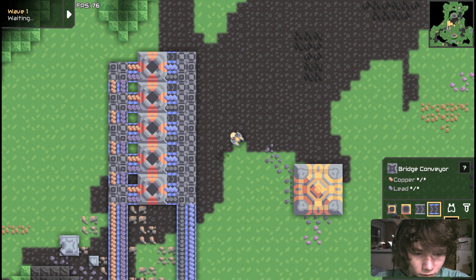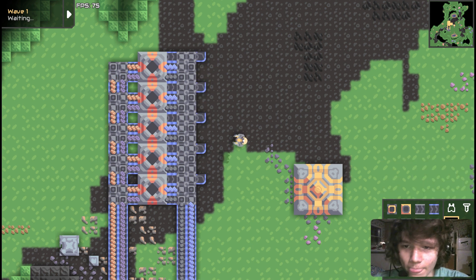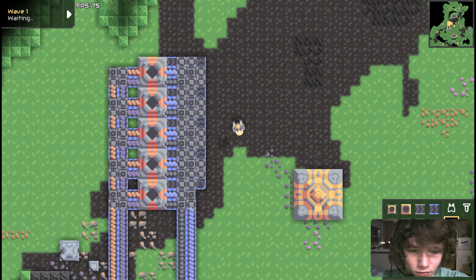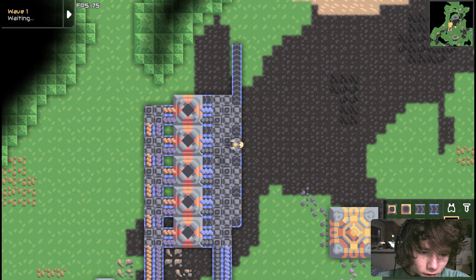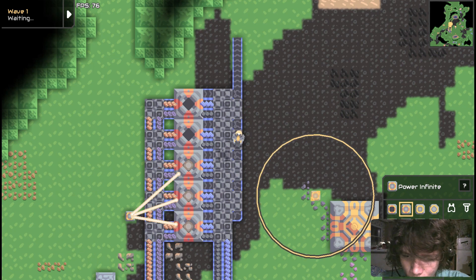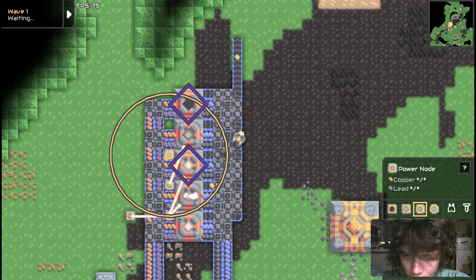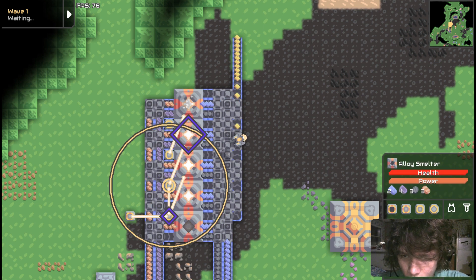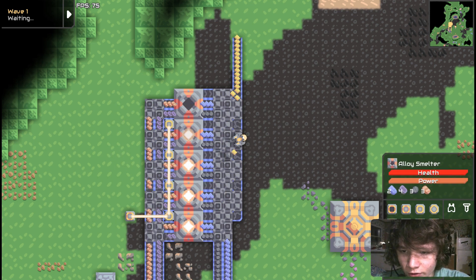So now you can have an output row, but you also need to connect it up with these junctions. Now the last step is connecting up to your power source — that's what these middle areas are for. They don't need to be connected specifically like this, but I prefer them connected like that.